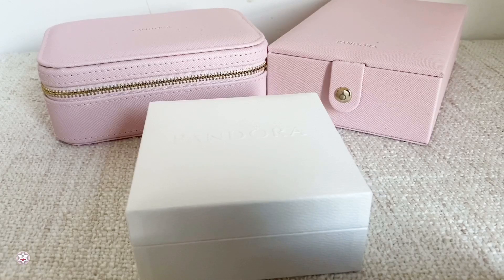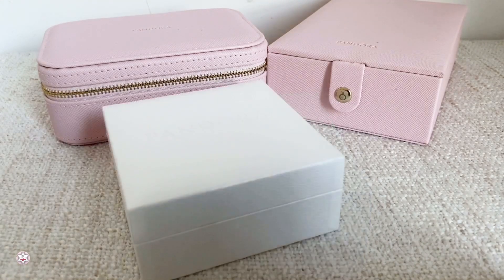Hi everyone and welcome to my channel, welcome to a new video. In today's video I'm going to be showing you some new items that I got — I did a little Pandora haul and I'm so excited to share it with you. I also will be showing you a non-Pandora item which I am really excited about.